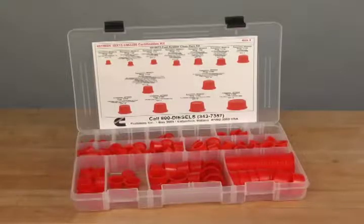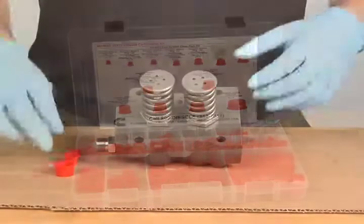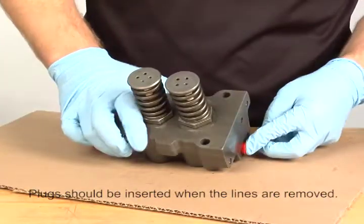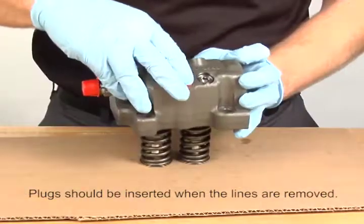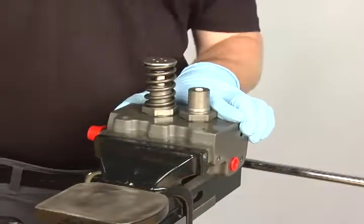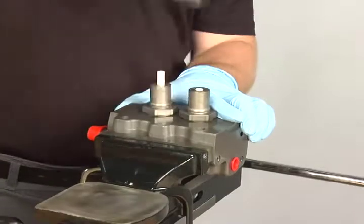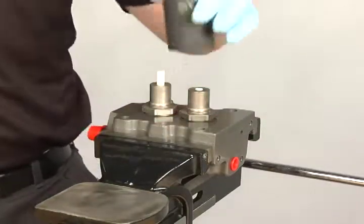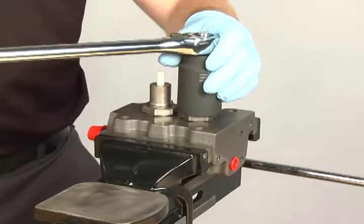Proper clean care practices should be followed. After the fuel pump head is removed, the barrel and plunger assembly needs to be removed. With the fuel pump head secured in a vise, remove the springs, barrels, and plungers. Use a clean socket to ensure no debris contaminates the fuel system.